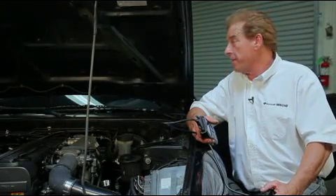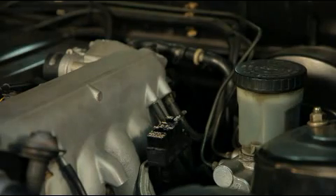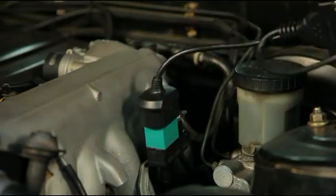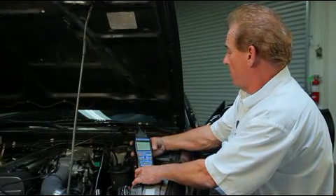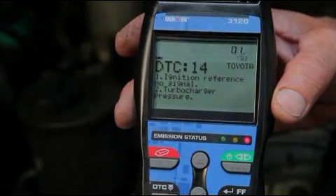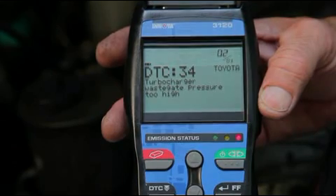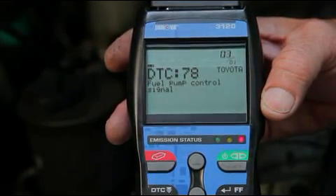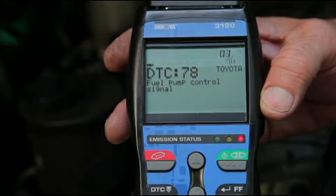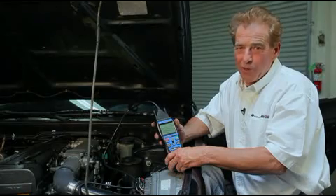Let's go ahead and diagnose an OBD1 system using the Lexus Toyota adapter. With OBD2 vehicles, the data link connector is located on the inside of the compartment. On OBD1, it's located in the engine compartment. So let's go ahead, remove our cover, install our adapter, and make sure we have a good connection. Let's check out our codes here. It says we have one of three. Our first one: DTC14, ignition, no signal. Our second one: DTC34, turbocharger wastegate pressure too high. Our third one: fuel pump control signal. Well, obviously it looks like we have something to do with the fuel and turbocharger on this system, so that's where we're going to start our repairs. No magic involved — it pulls codes for OBD2 and OBD1 vehicles.